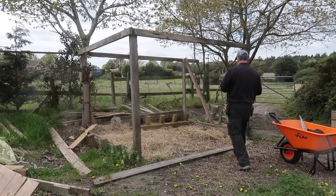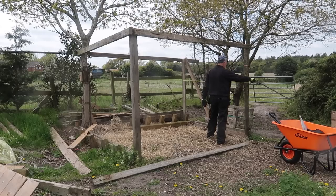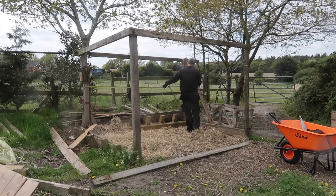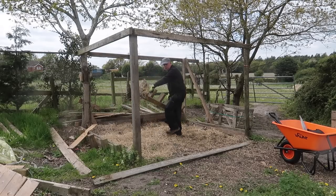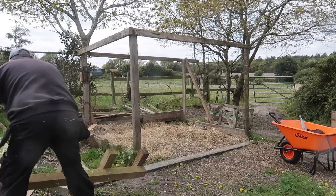I've decided to repurpose this small stable to make into a compost area because it's away from the house. At some point I'm also planning to put a roof on it so it doesn't get too wet. The frame that's already been built is an ideal structure — it means I just don't have to start from zero.